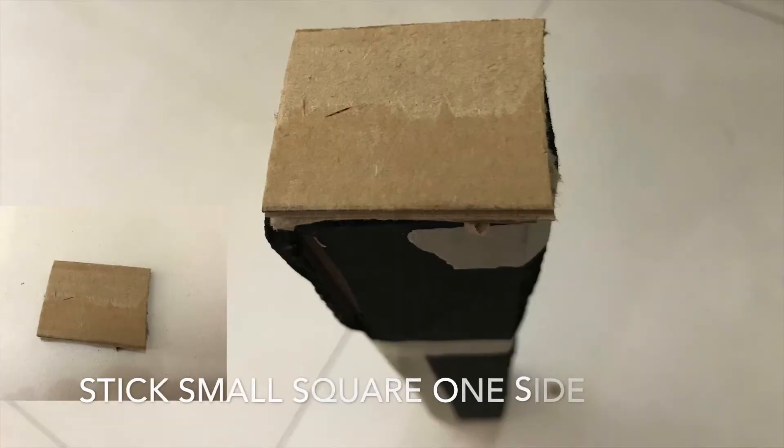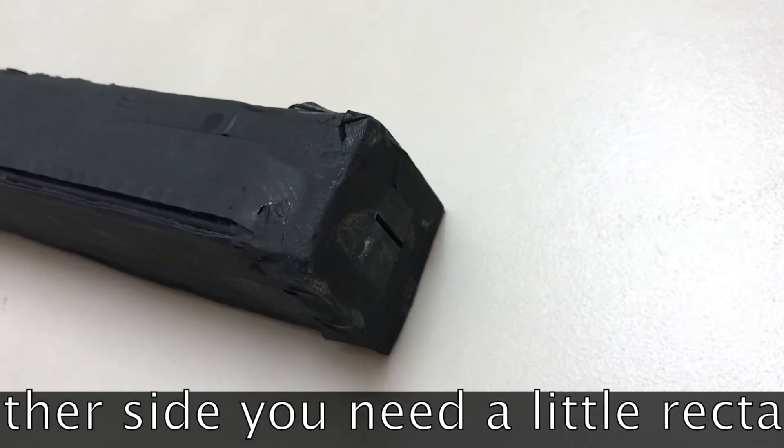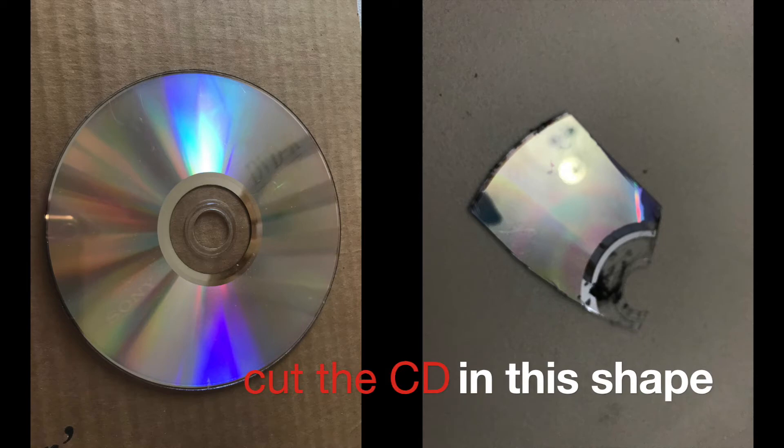Stick a small square to cover one side of the spectrometer. On the other side, you need a little rectangle gap to let the light in. Cut the CD in this shape.